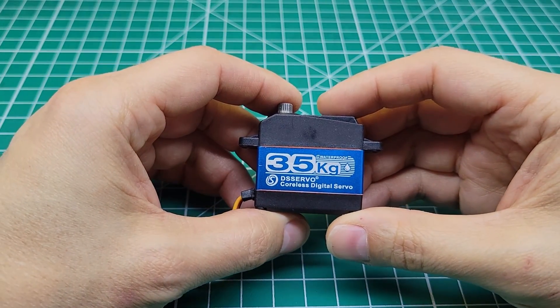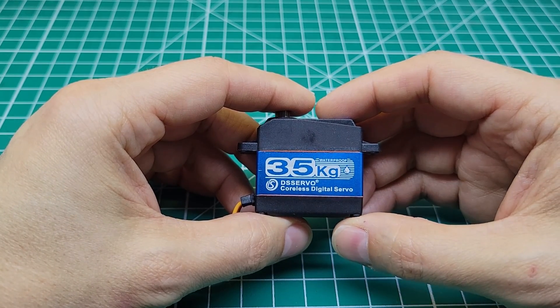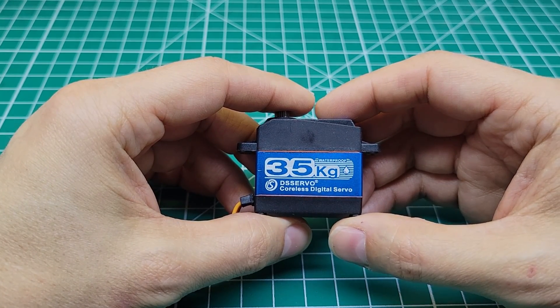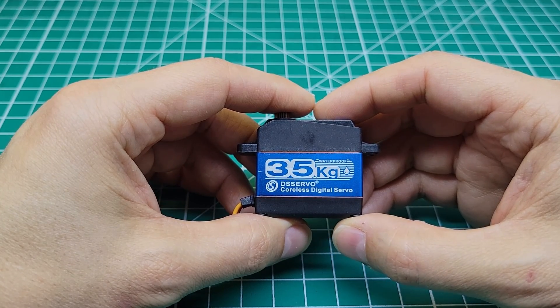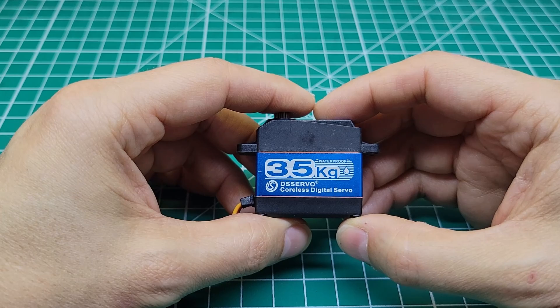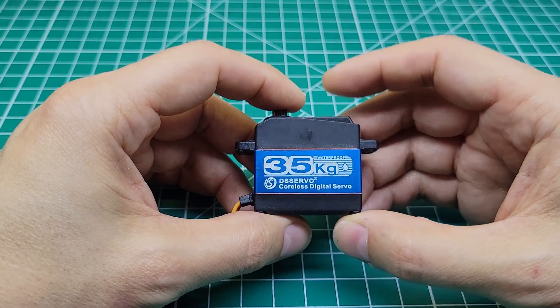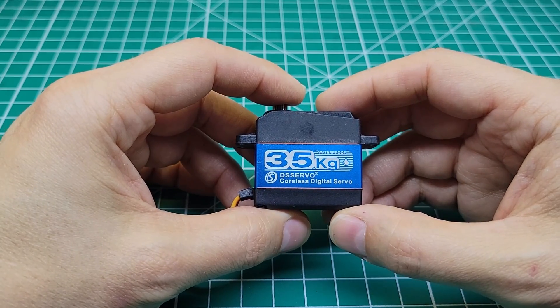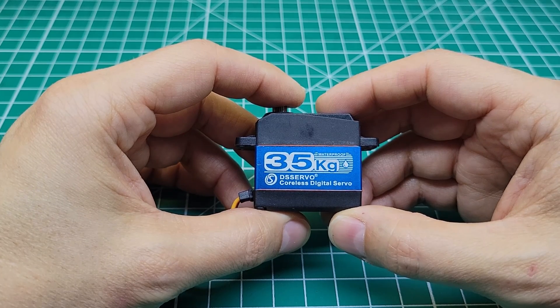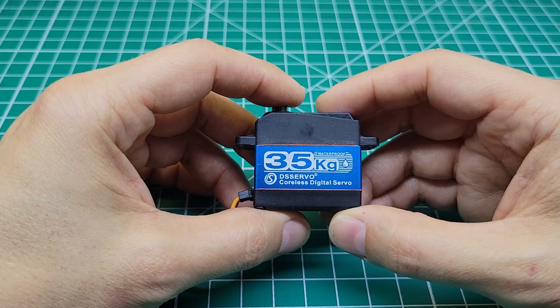This servo boasts some pretty good specifications. Depending on what website you look at, the specs are different. But generally speaking, it's rated at 32kg or around 400 oz at 6 volts, and then 35kg or around 470 oz at 7.4 volts, with a 0.13 to 0.11 transit time. Those are some pretty beefy specs for a $32 servo. We're going to compare this to a much more expensive servo with very similar specifications later in the video to see if it can hold up at such a lower price point.